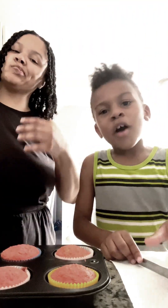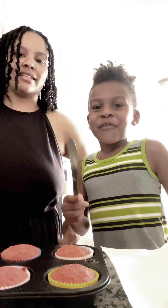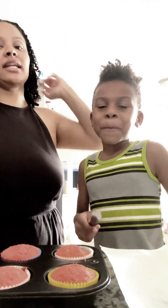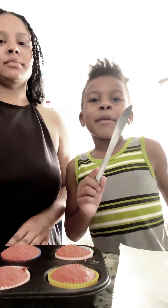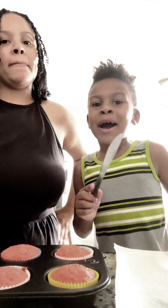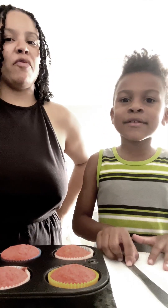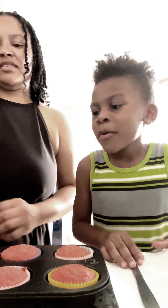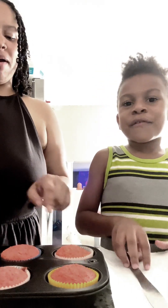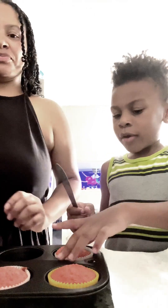So welcome back. Me and my mom are gonna put the frosting on there — put it in the cupcakes. Make sure if you have a knife by yourself, do not use it, but if you have a knife with your parent that way you're safe. So me and my mom are going to put frosting on the cupcake — so we grab a cupcake.